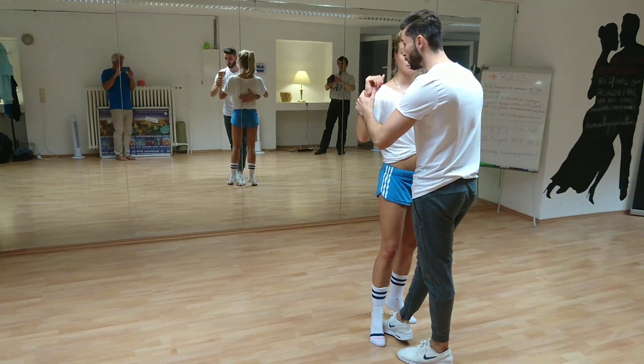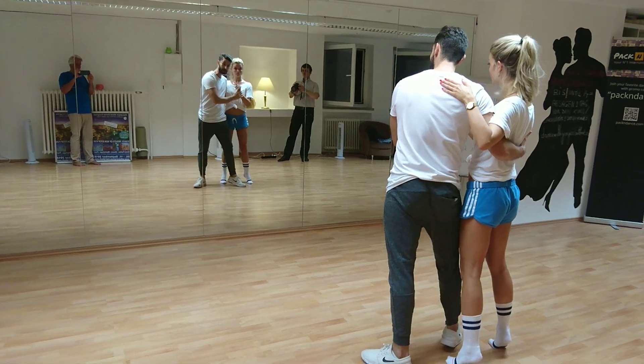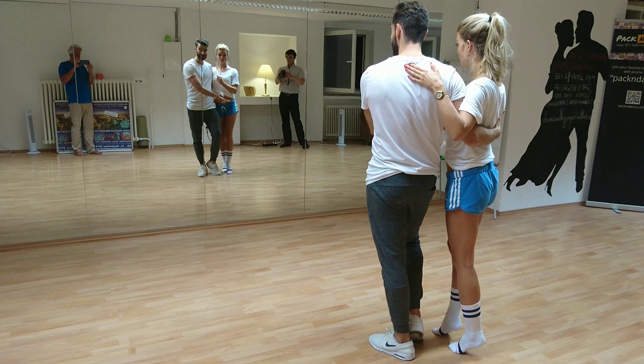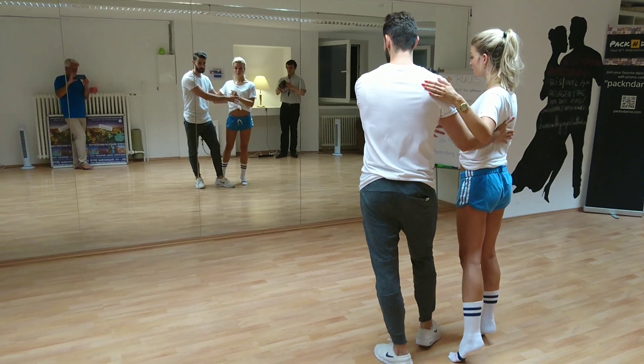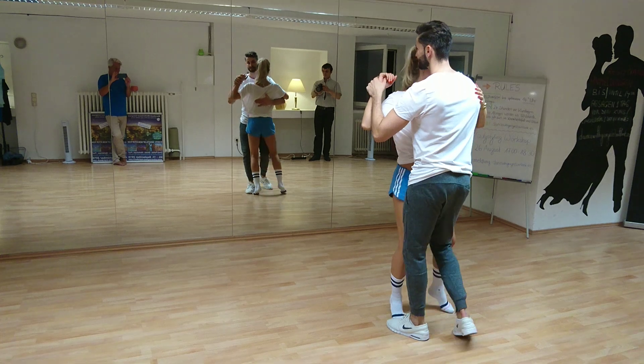Then I bring her back. From here she has to walk. So the girl will walk, walk, break. After the break, I just extend my leg and I bring her to go. She goes. Now I collect my leg before she goes forward. Push her forward. Collect. And prepare my leg. Turn, side, close.